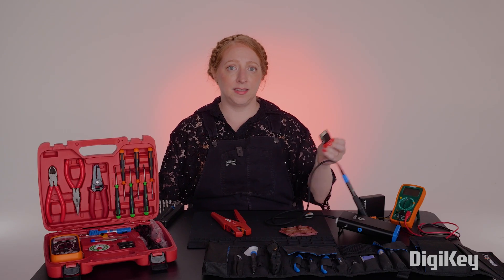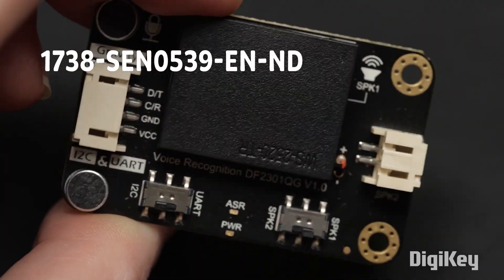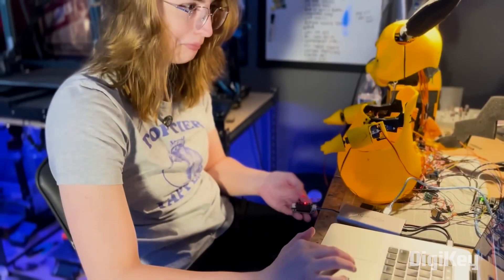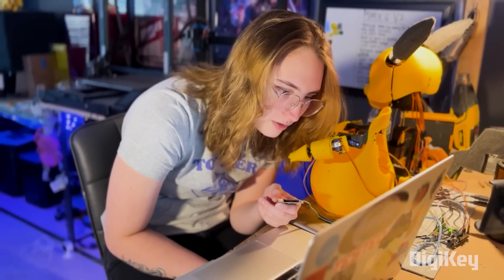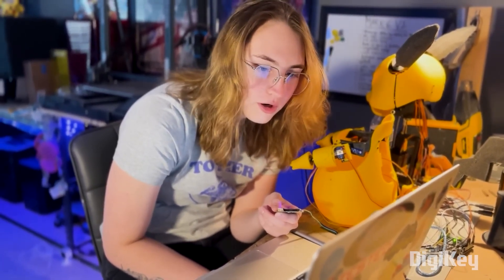I want to highlight the DF Robot Voice Recognition Board. It's a fun way to experiment with natural input — say a command and your project listens. You might remember seeing it in Kiara's workshop Pikachu animatronic version 1. It allows you to program in up to 17 custom phrases. I changed the wake word to Pikachu so he'll hear me every time I talk to him. Pikachu — yes, I'm here. Then I issued a couple of commands and got confirmation each time.